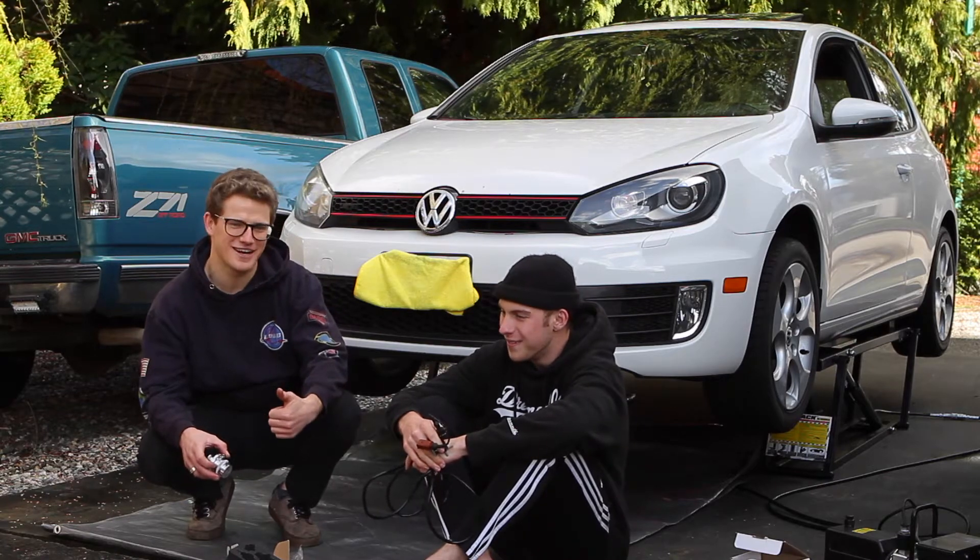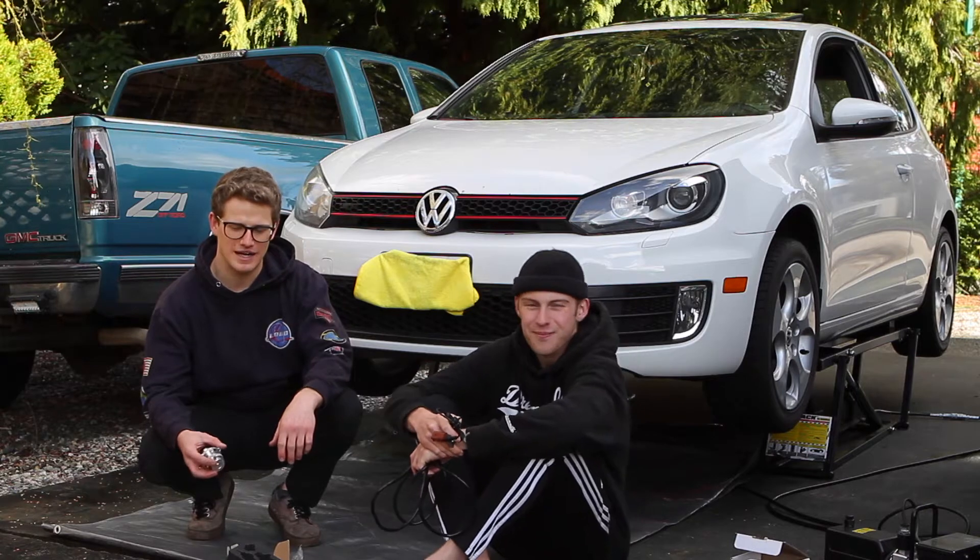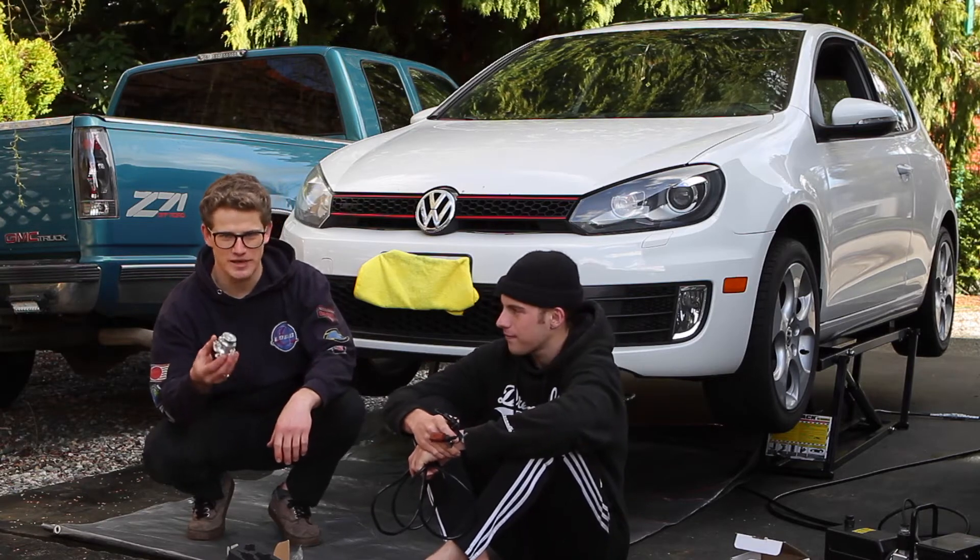It's a pretty easy install once you have the car up in the air, but you do have to get under the car to do this job. This piece is basically attached to the compressor side of the turbo.